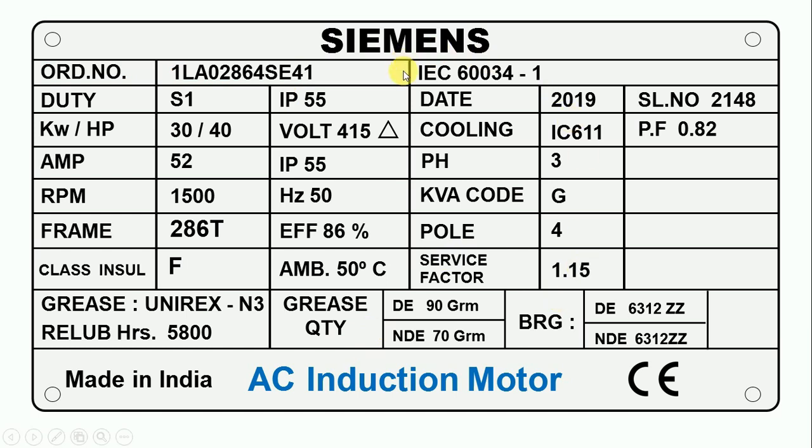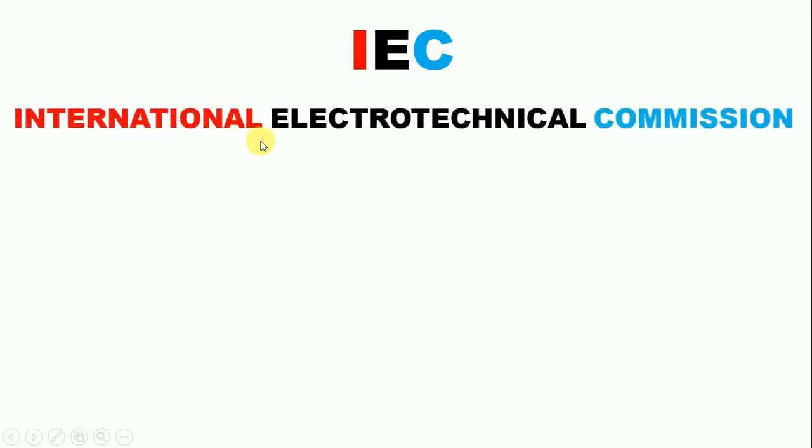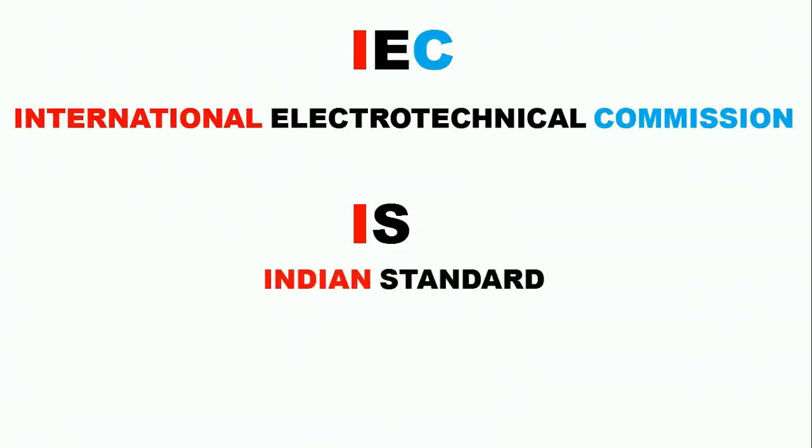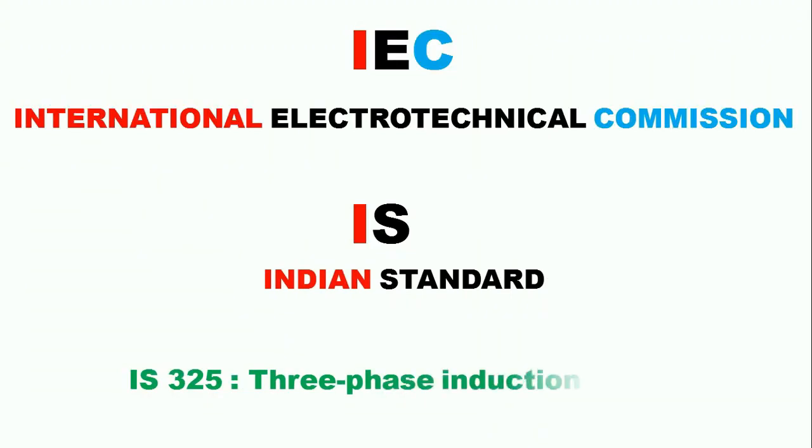Here you can see it is written IEC 60034-1. IEC stands for International Electrotechnical Commission — it is an institution whose rules are followed when designing equipment. This motor is designed according to IEC rules. In some motors, it is written IS 325, where IS stands for Indian Standard, meaning that motor is a three phase induction motor made as per Indian standards.